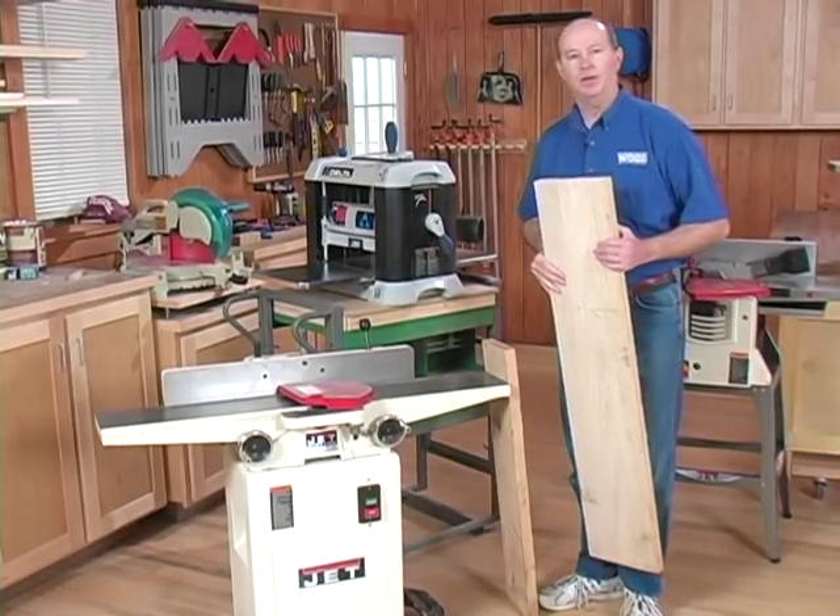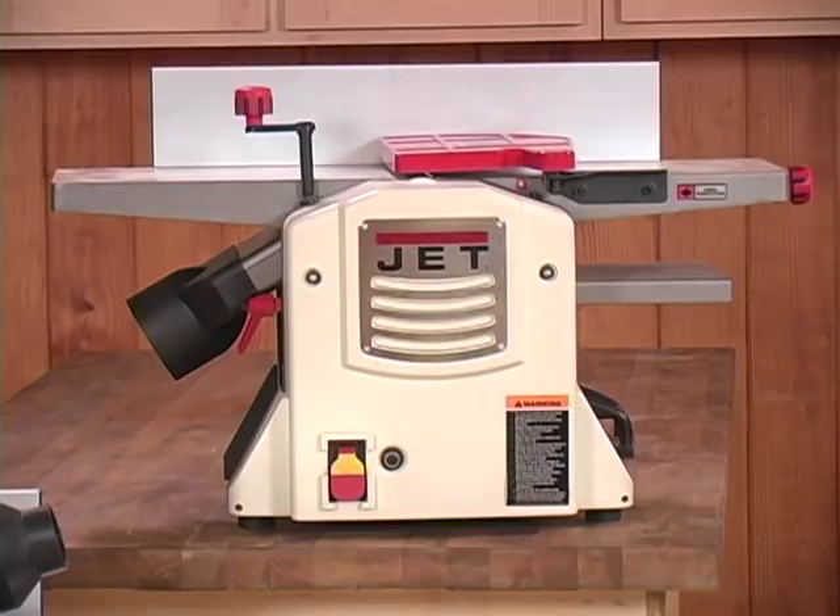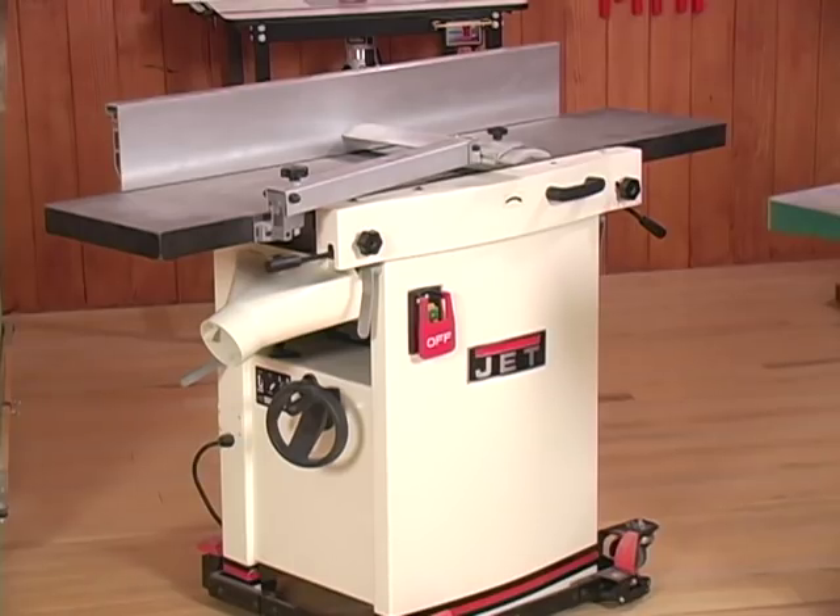One alternative to that is to buy a jointer-planer combination machine. Let me show you how these machines work.